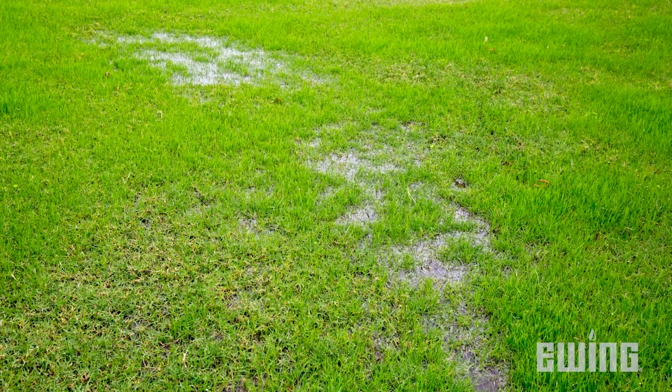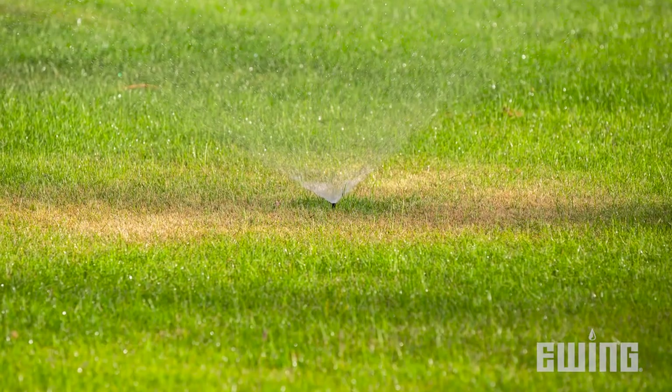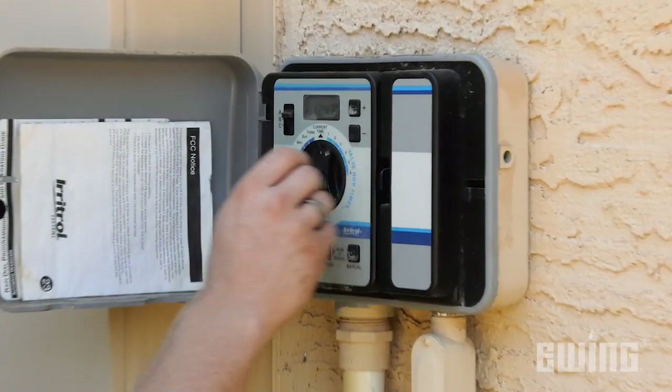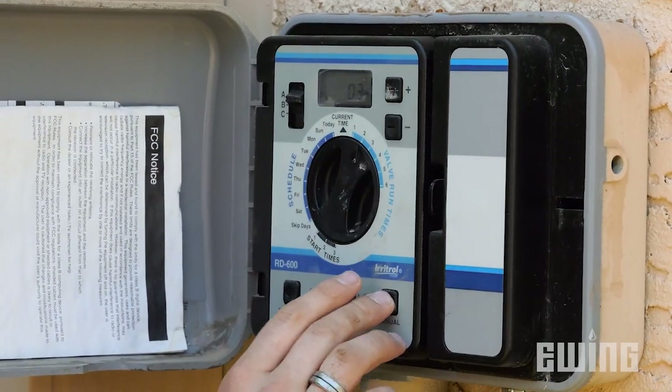As water costs continue to rise and more restrictions are put into place, the need for irrigation systems to be as efficient as possible is more important than ever. When a system doesn't distribute water evenly across the zone, you can end up with areas that are either over-watered or under-watered. In an attempt to remedy this, the user will typically increase or decrease the run-time of the zone, but this doesn't really solve the problem.